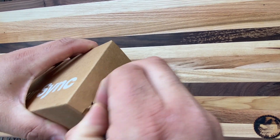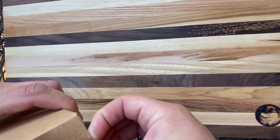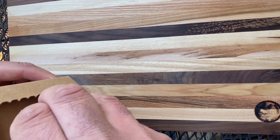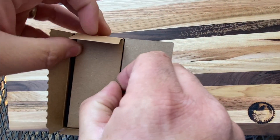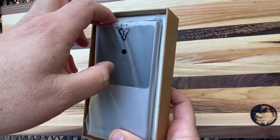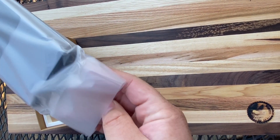Nice handy pull tab here. Never quite tears perfectly right though, huh? Now that is a nice looking design. Slide that out.